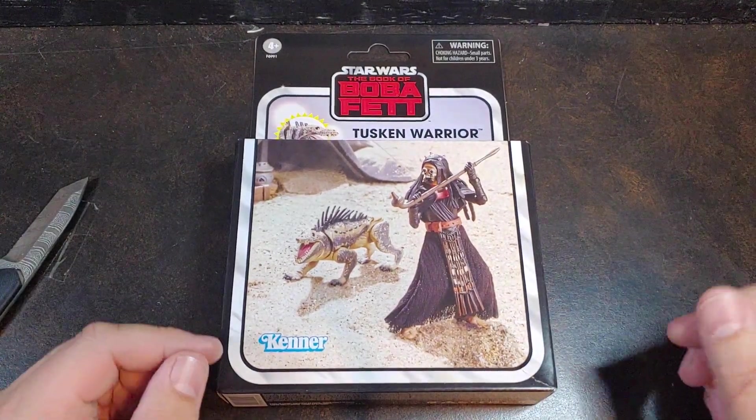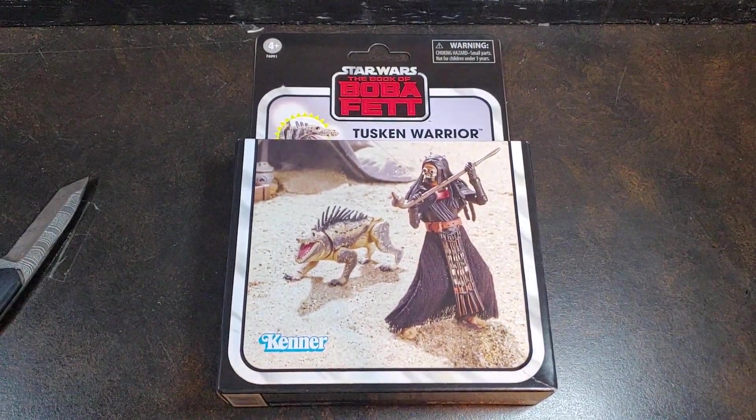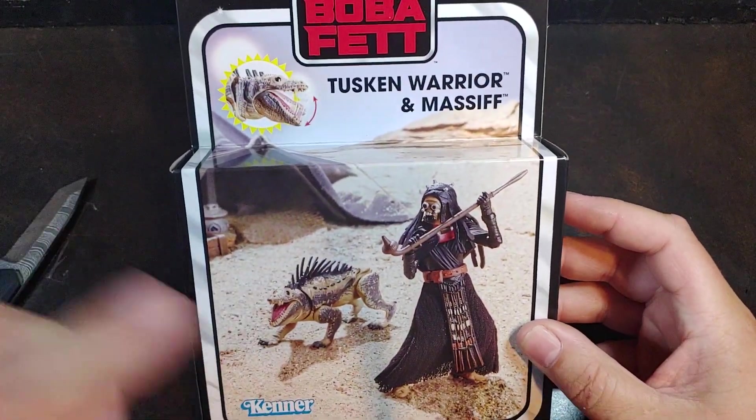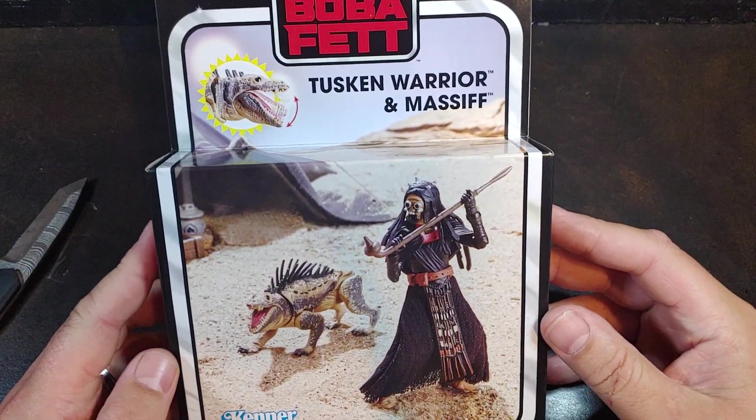How are we doing today guys? Thank you once again for joining me on Viper9 Toy Videos. Today I have from Star Wars Vintage Collection the Book of Boba Fett Tusken Warrior and Massif.